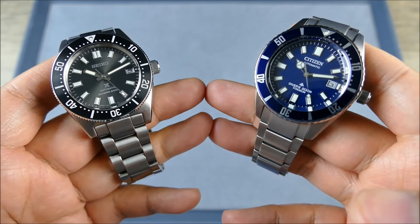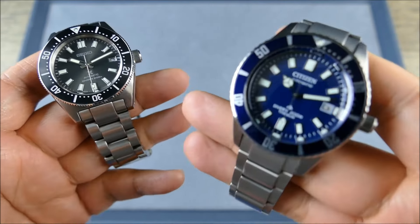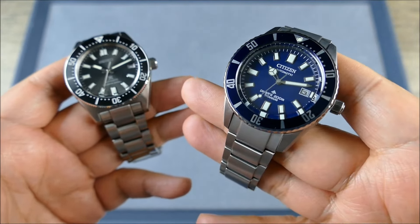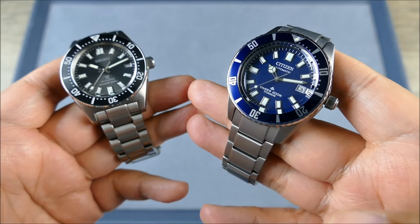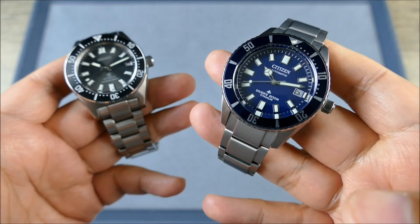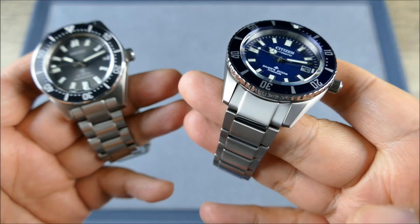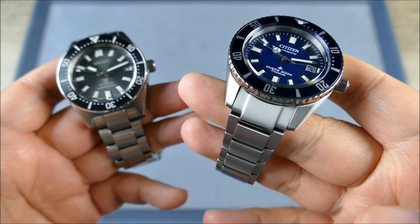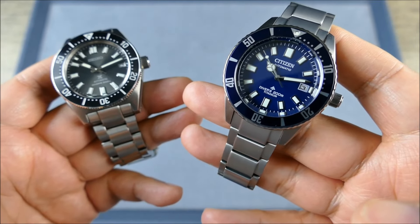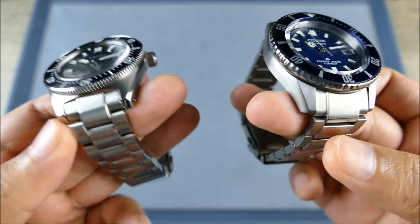This Citizen, in terms of its level of execution, is closer to something like my mini turtle — a $500 Seiko — versus this being a thousand-dollar Seiko watch. If you buy the Citizen for what it is — a great functional tool watch — you'll be very happy. But if you're buying it to be the crown Japanese jewel of your diving collection, you'll find there are a lot of things that make it feel soft by comparison.